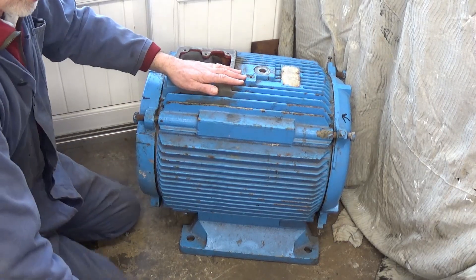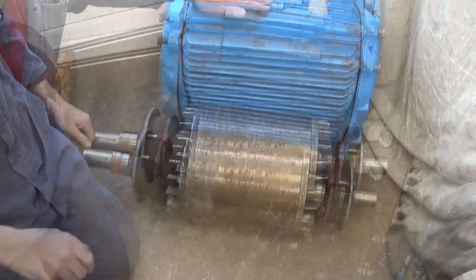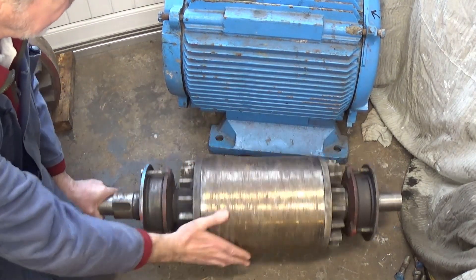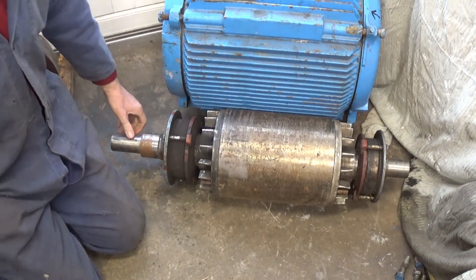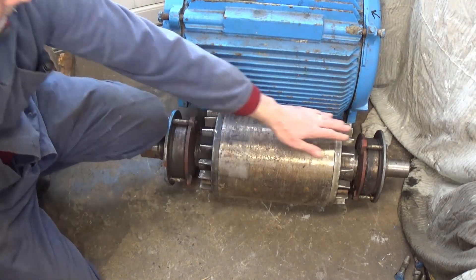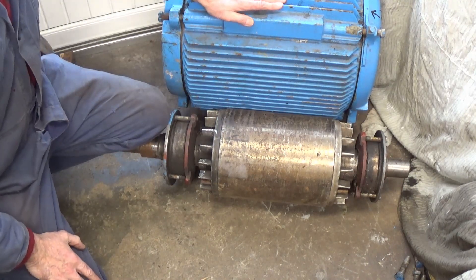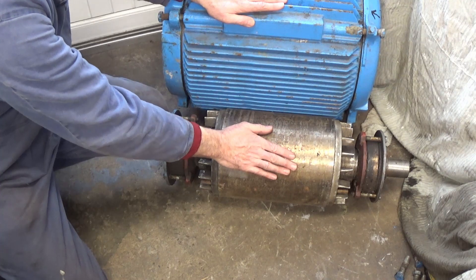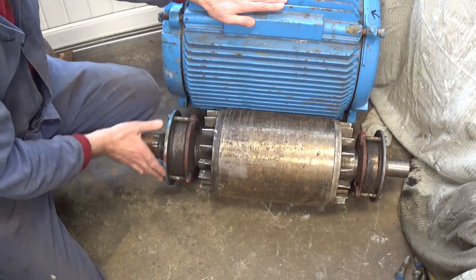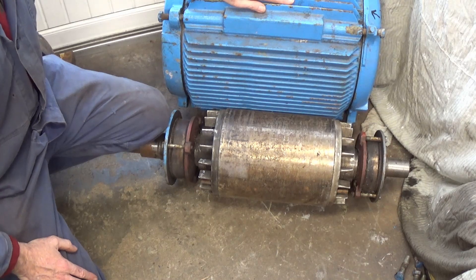The rotor which goes inside I've already taken out — it's quite a weight, about eight and a half inches across, and it's got some good bearings. The reason I chose this was because to get a piece of steel of this size, just the billet of steel alone was about £500. Dynos aren't cheap. So what I did, I bought this motor and I think it cost me £140.